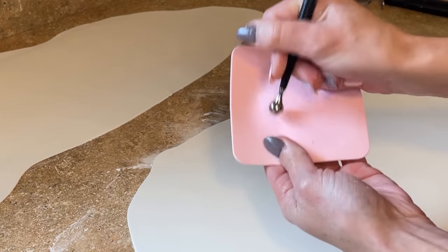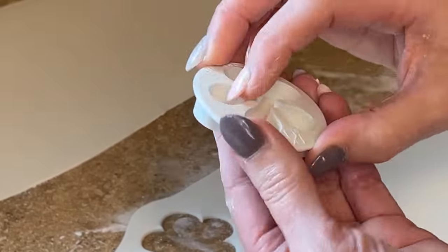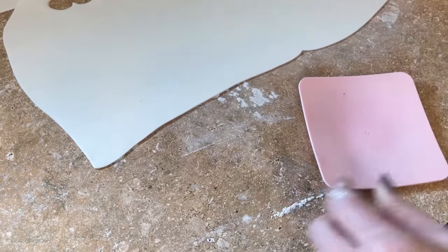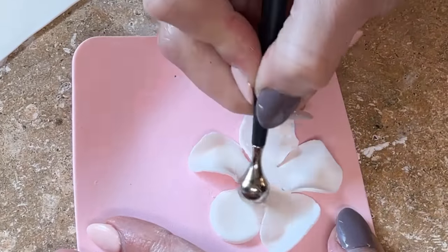I keep turning it and rolling it out a little more until it is really thin. I have a little foam pad, a metal ball tool, and a little cutter — everything will be linked below. I cut the petals out, rub it on my hand to get rid of any extra pieces of fondant. I have some water and a paintbrush. Once I cut it out, I take the ball tool with half on the petal and half on the foam to thin out the edges.